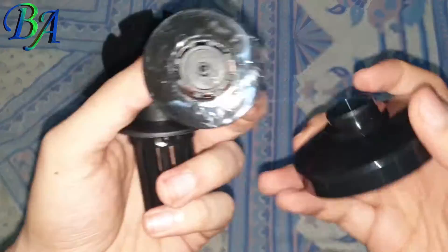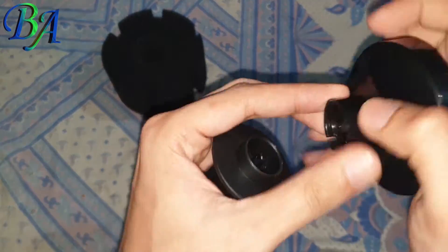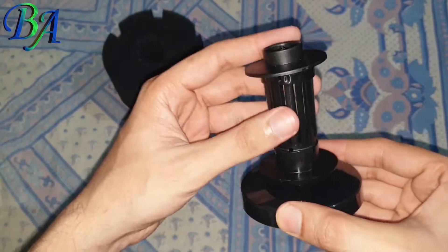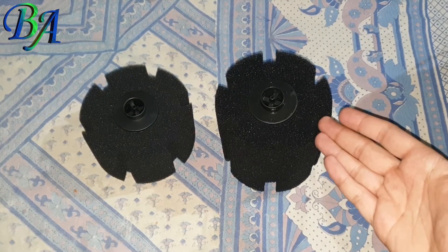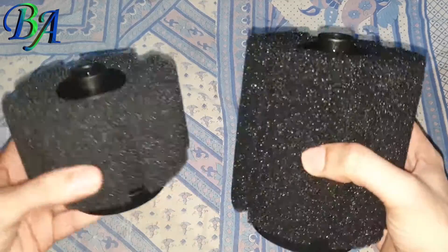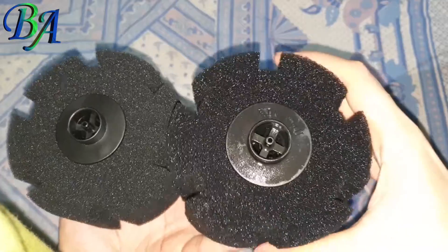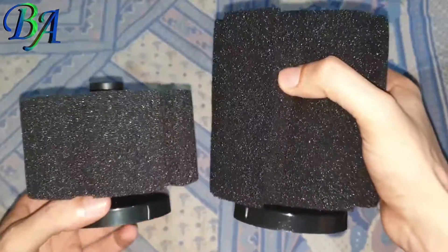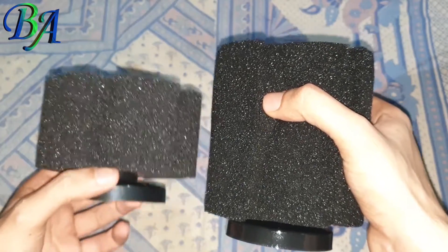These are its internal parts which can be opened to clean the sponge filter. Here on my right is the XY-280 sponge filter and on my left is the XY-380 sponge filter. As you can see from the top they are the same in size, but from the side the 280 model is half the size of the 380 sponge filter.